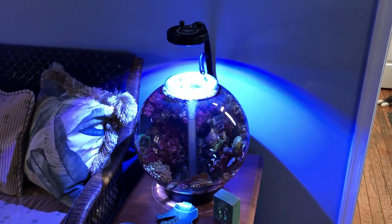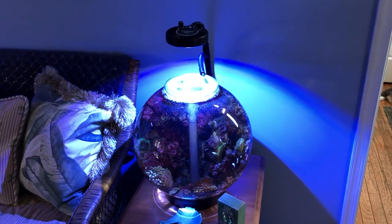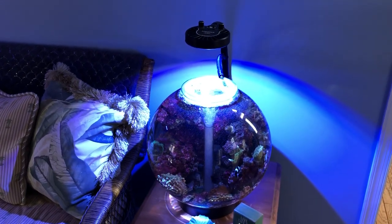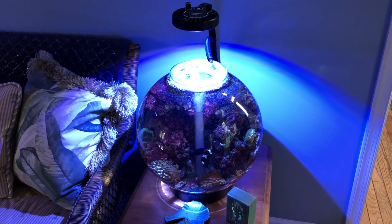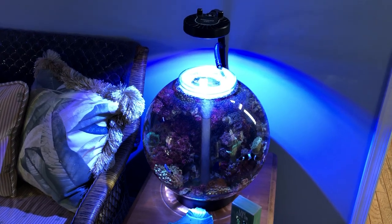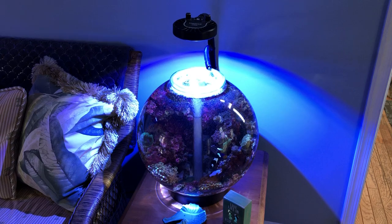I'm doing a little video to update the bio orb that I set up a long time back. I asked everybody whether they wanted fresh water or salt water and let them decide. Mostly everybody said salt water, and I ultimately wanted to make it salt water just to see if I could do it. The bio orb is doing pretty good — it's been running a few months now.